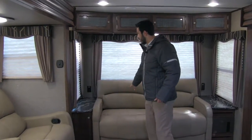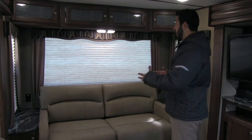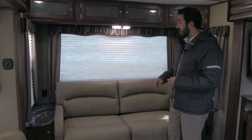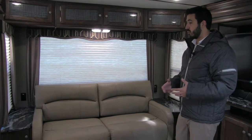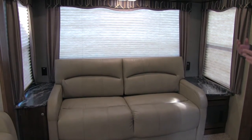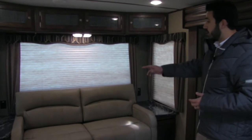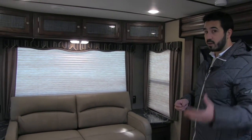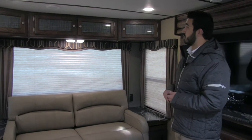Along the back wall here is going to be our sofa, and this is going to be a tri-fold sofa — the preferred method of sleeping on a sofa in RVs today. You're not going to have to worry about the bar being in your back like with traditional pull-out beds, and you're not going to have to worry about an air mattress deflating. It's an excellent place for guests to sit and entertain, and also an extra bed. On both sides you're going to have a nice wide shelf — due to the fact that the Sprinter is on a 100-inch wide base, giving you those extra-wide shelves. Both also have plug-ins, and one is even going to be a GFI plug.